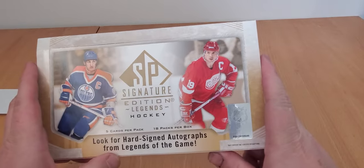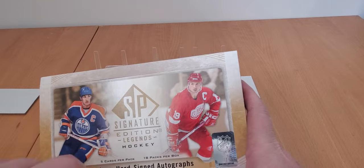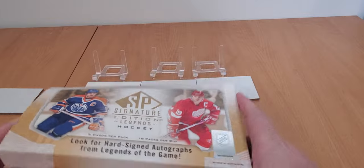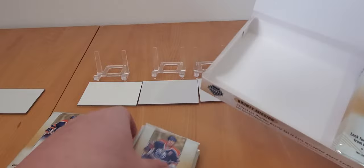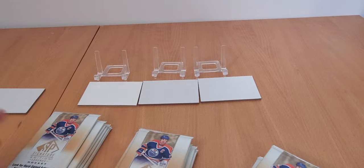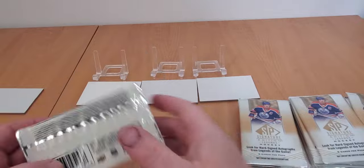Basically five cards per pack, eighteen packs per box. We're going to start ripping and hitting, left to right as usual. I've got my setup in the back - top threes that I never talk about when I put them up there for you to see.